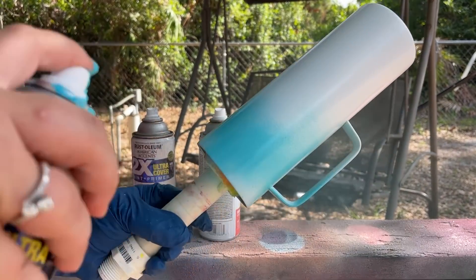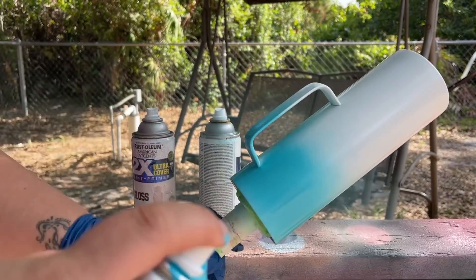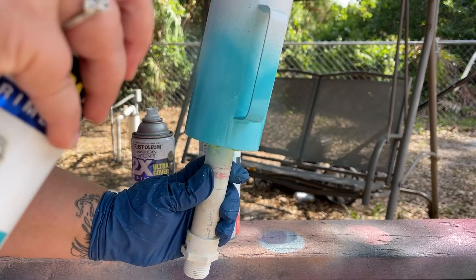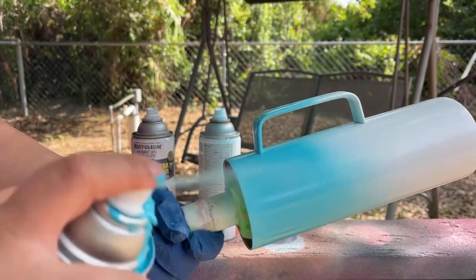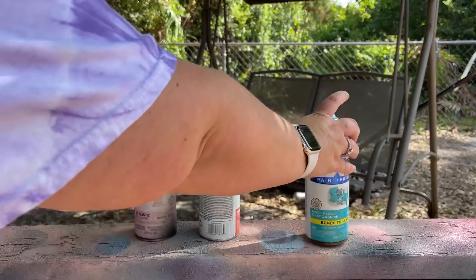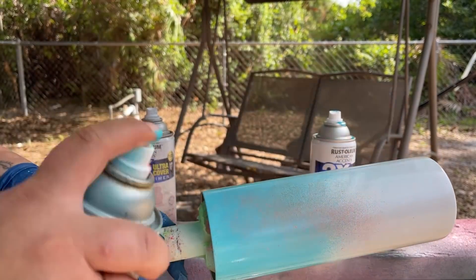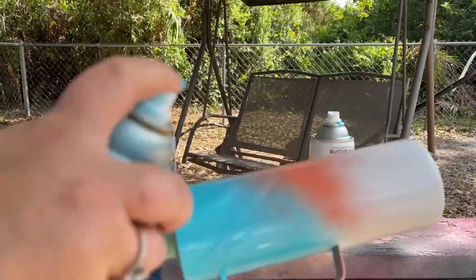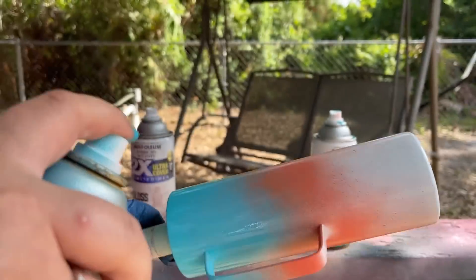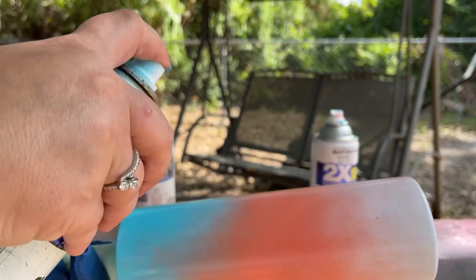Now I'm moving right into doing my ombre. I'm starting with my blue first. With these handled tumblers, you've got to make sure you get up inside the handle. Notice how far back I'm holding my can — that's so I don't accidentally puddle up the paint. I make sure I get all up inside there, about halfway up, because we want three equal sections. This first pass is just a template, then we'll fine-tune.